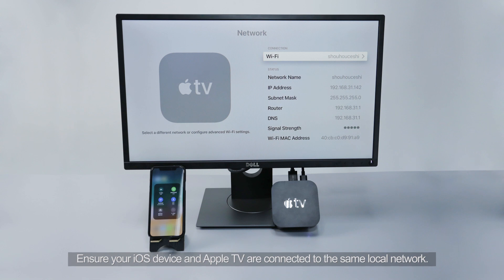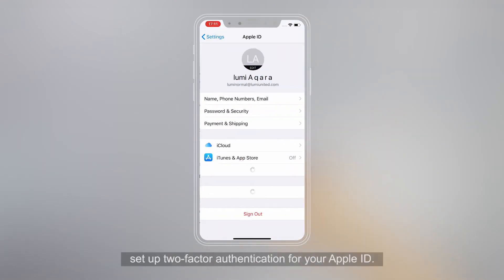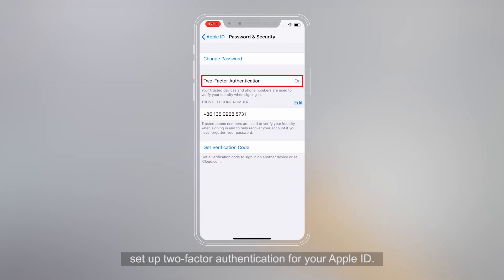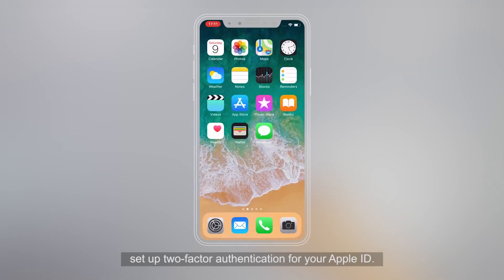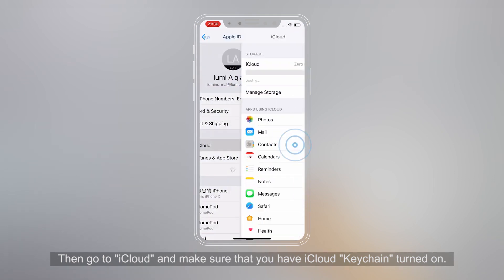Ensure your iOS device and Apple TV are connected to the same local network. On your iOS device or Mac, set up two-factor authentication for your Apple ID. Then go to iCloud and make sure that you have iCloud Keychain turned on.